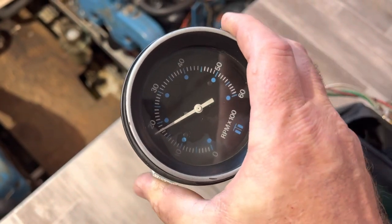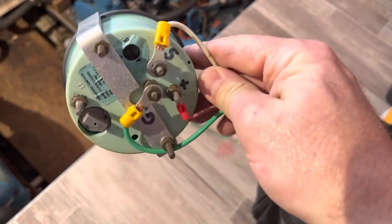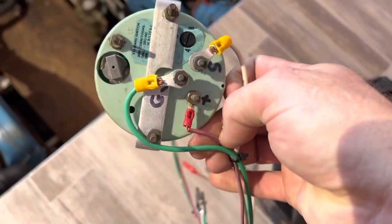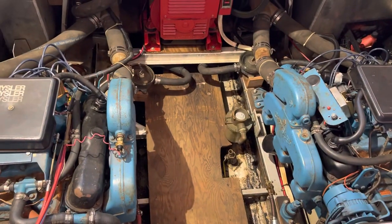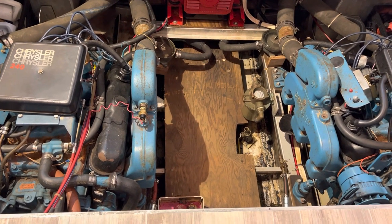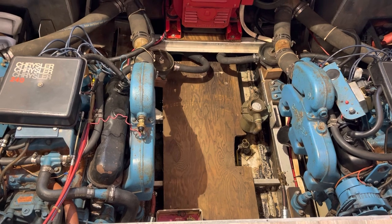Hope this helps somebody out there with a drifting tachometer. Also, if you've got a spare tachometer, you can hook it up with some jumper wires so that when you're down in the engine room doing maintenance, you can see what your engine is doing. Thanks for watching — we're gonna be doing another video covering oil changes on these Crusader 318s and getting ready for winter. Catch you later!